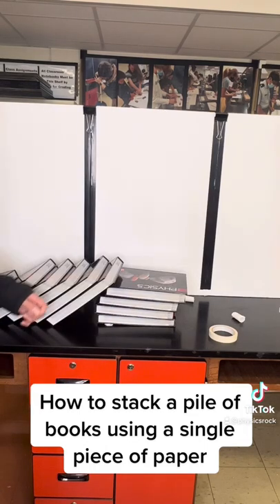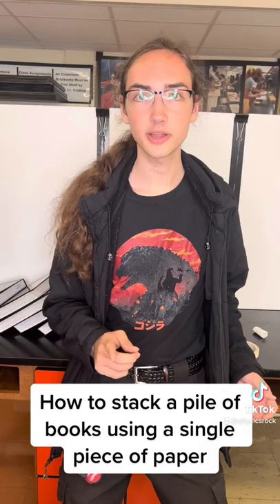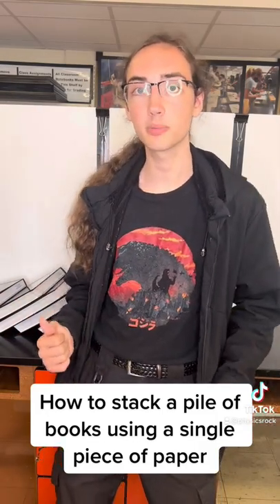According to the numbers, there was five grams of paper holding 25,000 grams of books. If you tried this experiment at home, comment below how many books you were able to stack.